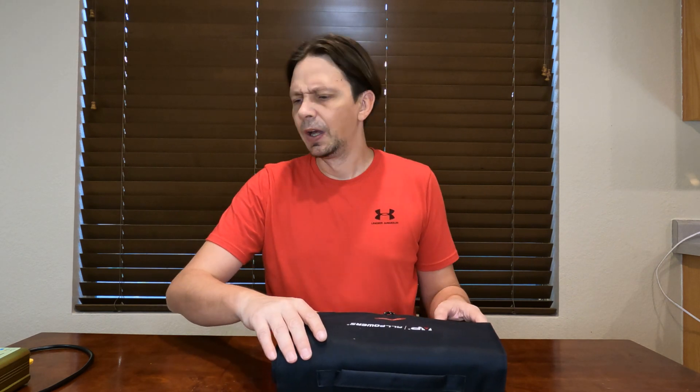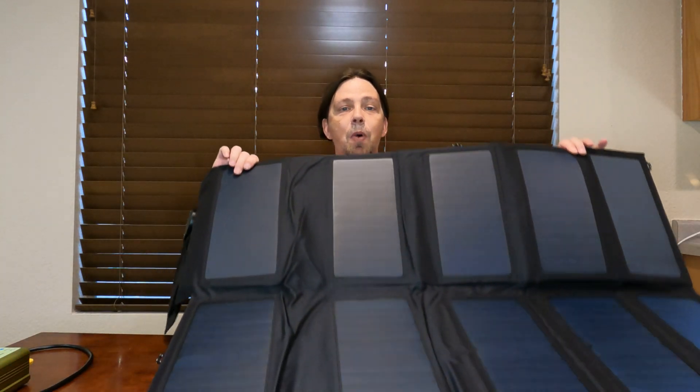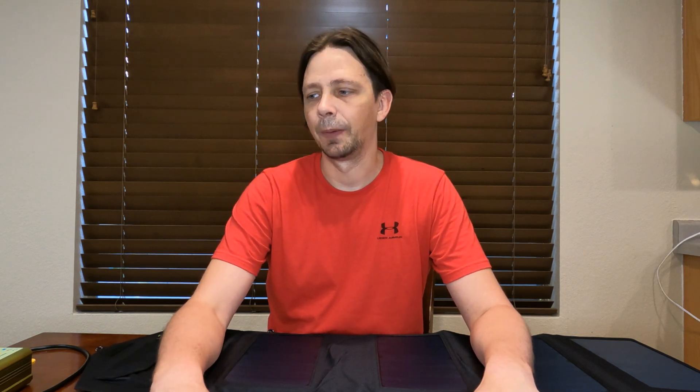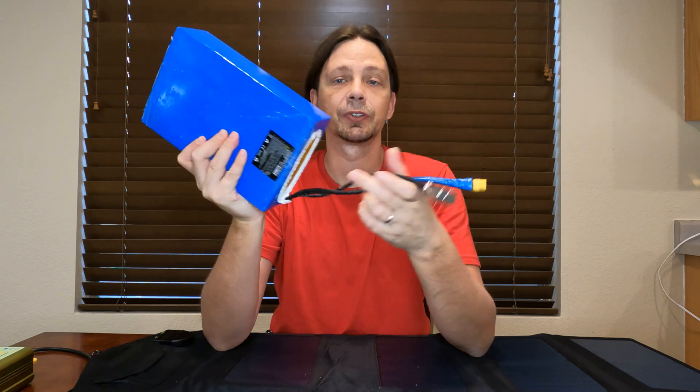This panel folds out to become a much larger panel, so that's how you get the 100-watt potential out of it. The next thing you're going to need — because you can't charge directly from the solar panel — is a charge controller. This is an 18-volt solar panel but the bike battery is 48 volts and charges up to 54.6 volts.